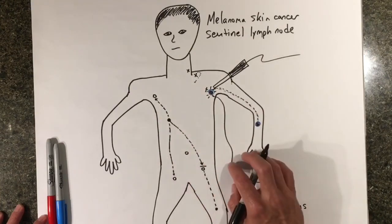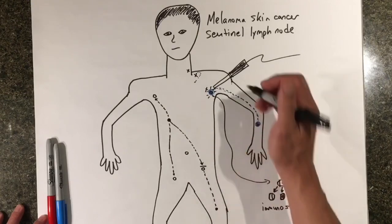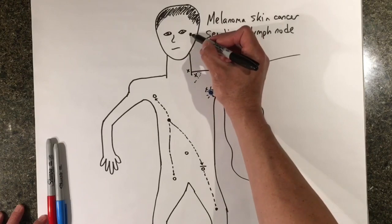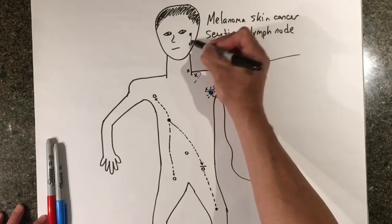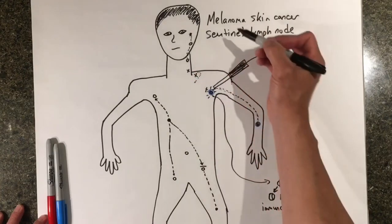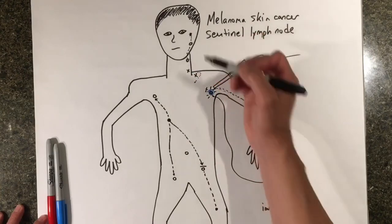The other area that can be tricky is melanoma of the head and neck area. If you have a melanoma on the scalp or the face, these melanomas can drain cancer cells to lymph nodes in the salivary gland in the cheek called the parotid gland, or to very small lymph nodes in the neck.